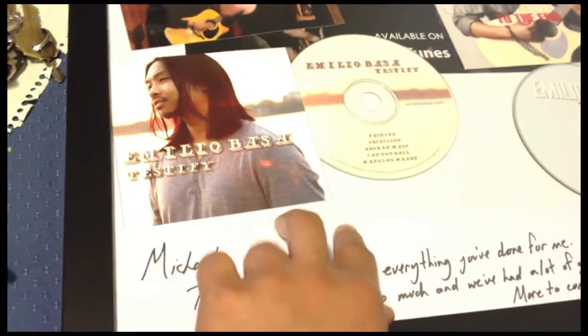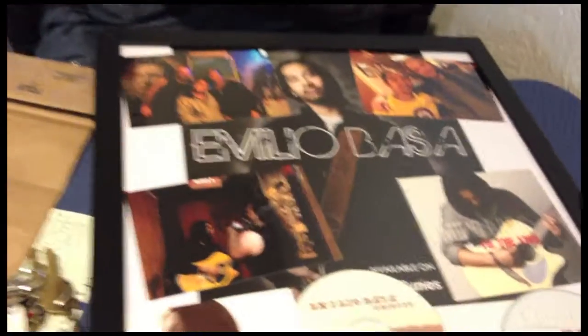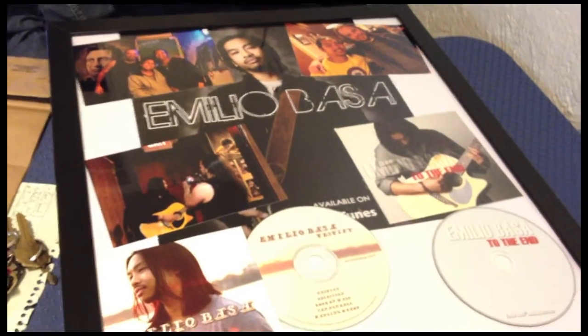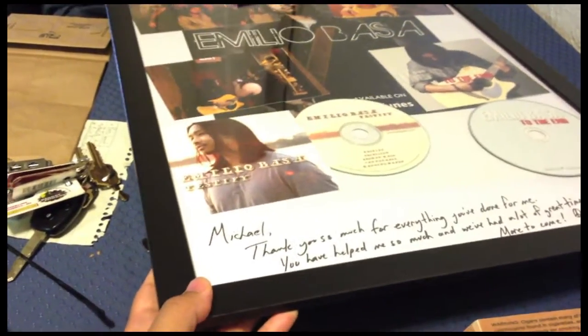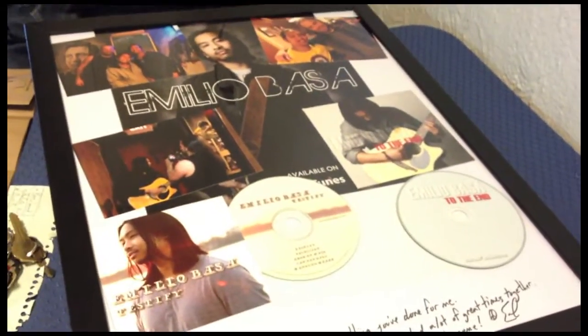I put two CDs in here along with a personalized note for him. I also included pictures from photo shoots he helped me with — we took pictures at shows. The frame I got from Ikea for about $5. It's a solid frame, didn't cost a lot and looks pretty good. That was another reward I came up with.